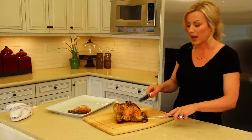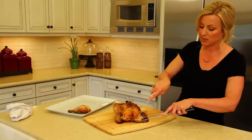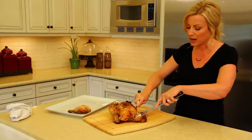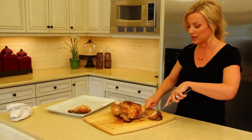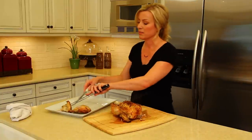Then we go to the wing and we go about an inch into our breast so that our wing has some breast meat on it. We want to find that joint and use our knife and our fork to separate it right at the joint. Then we have a wing piece with some breast meat on it.